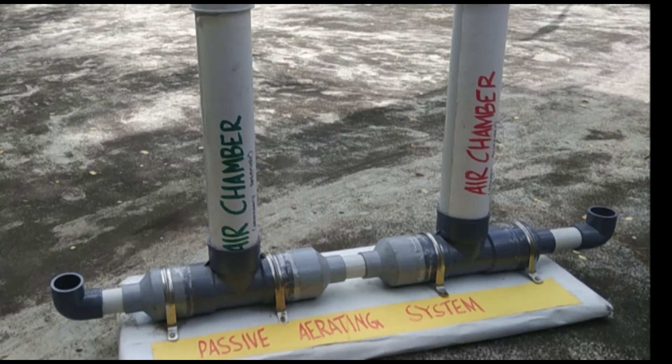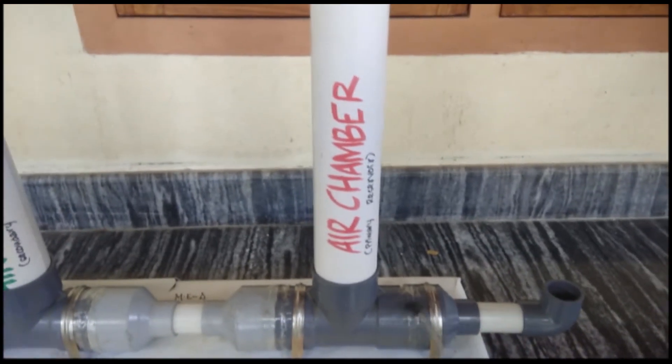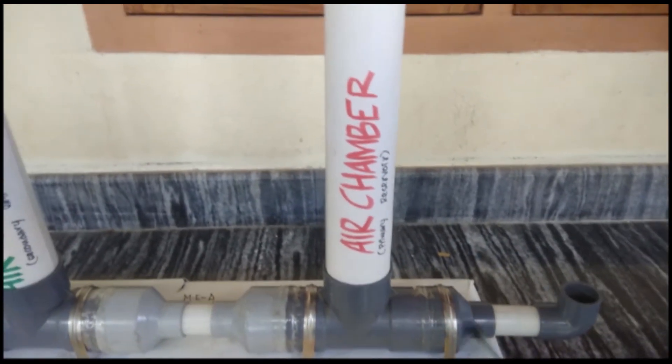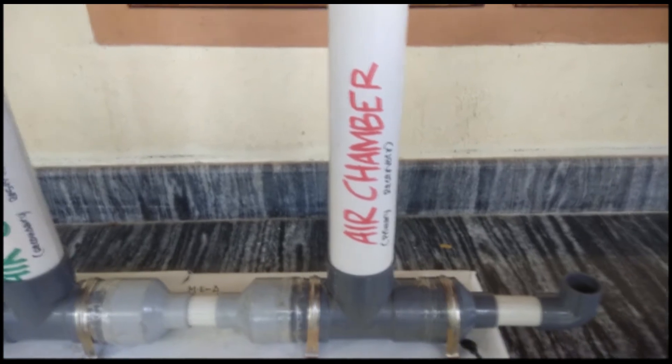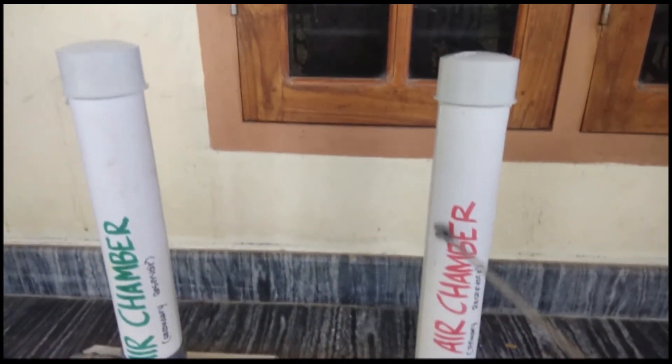Now let me explain how it works. The water enters through this pipe along with some atmospheric air. When the water reaches the base region, the cross-section area increases and the water expands. The air, being less dense than water, will be trapped in the air vessels.